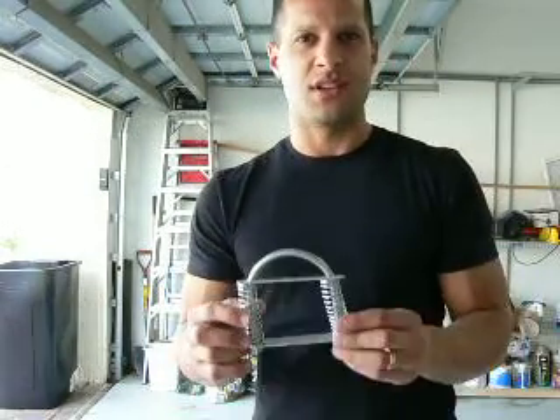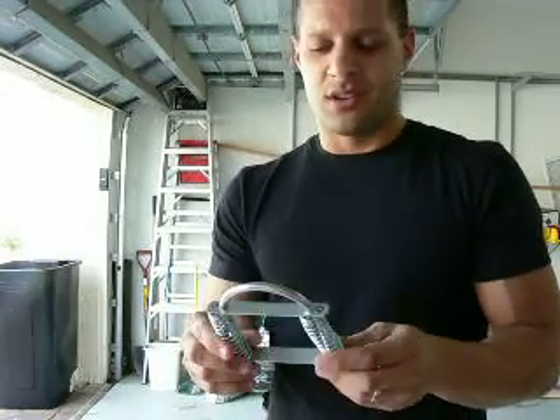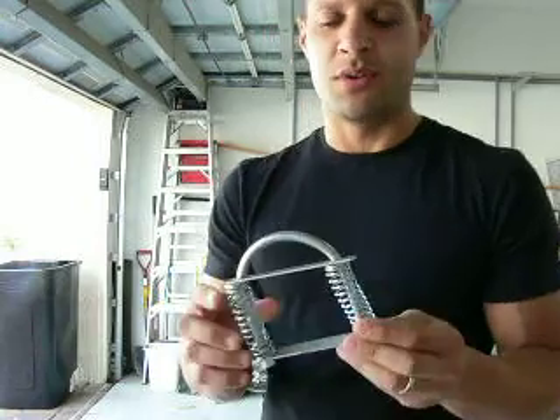I'm not going to go into too much detail. If you guys are interested, just PM me or let me know and I'll give you directions on how to build them. It's pretty simple.